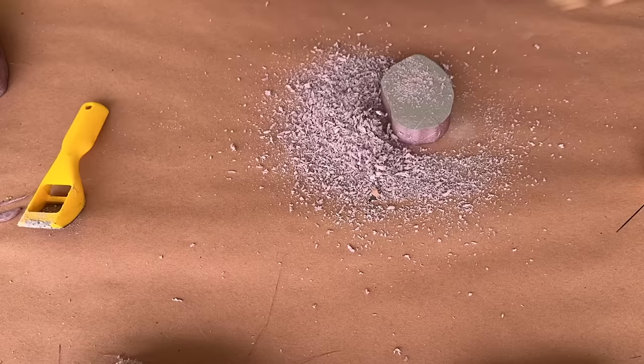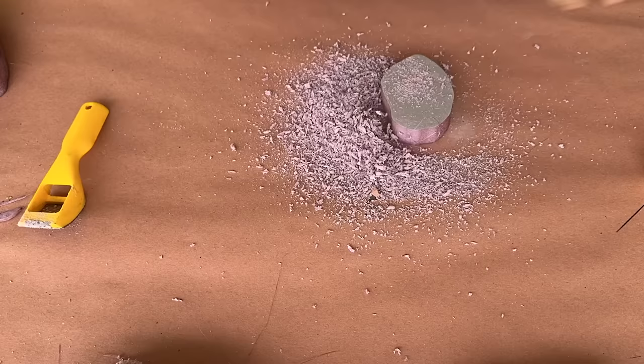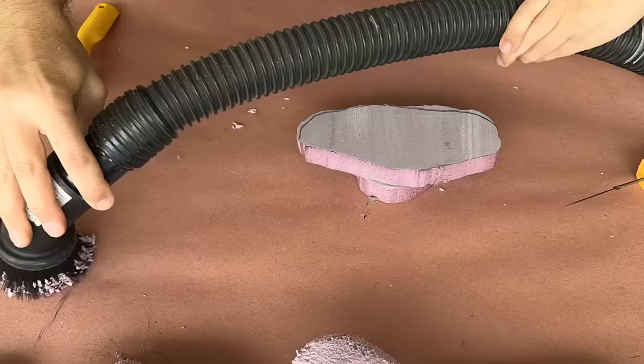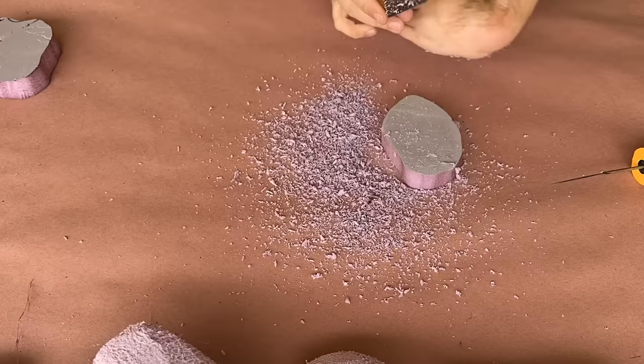Now I know this seems like a really time-consuming process, and that just carving out the gaps between the stones would have been faster, but it's this kind of detail that really makes a difference in your finished product. During the shaping process, you'll really want to make sure to round over all of your edges, as well as give each stone varying dimension. By creating more organic shapes, you make it more difficult to tell what the original material is, which is what sells the effect.